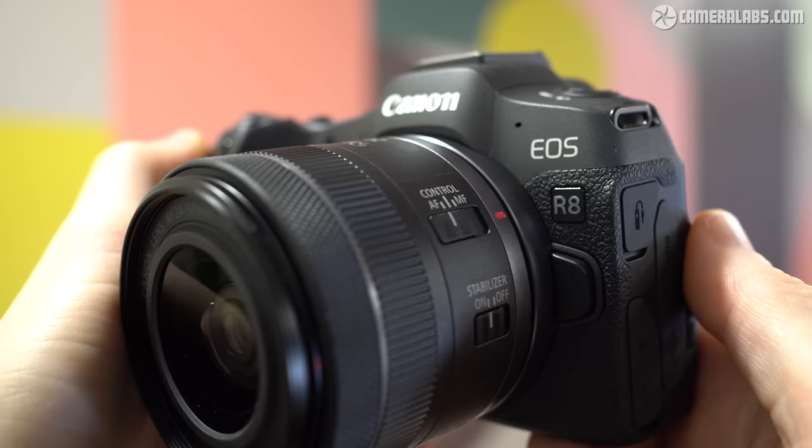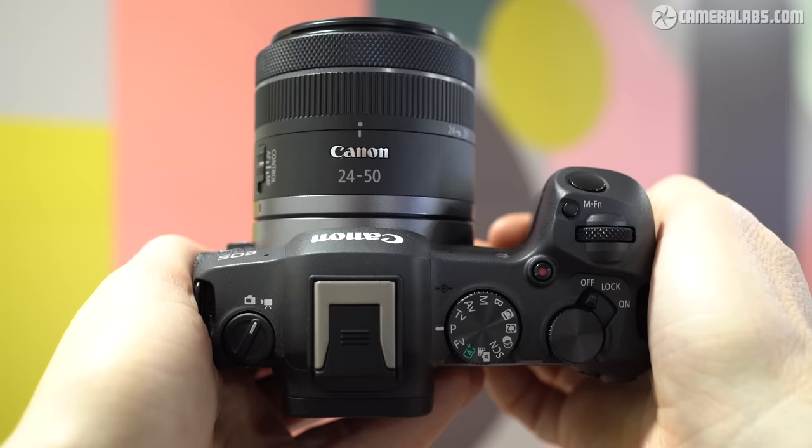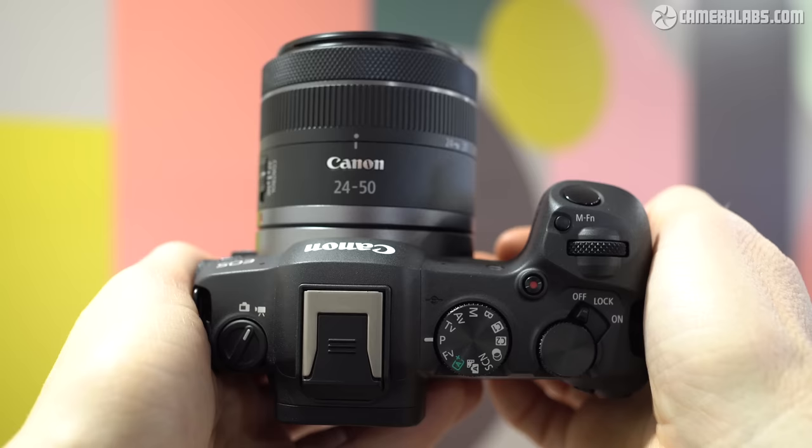I'm Gordon from Camera Labs and this is my review of the Canon EOS R8, a compact full-frame mirrorless camera aimed at anyone upgrading from the EOS R and RP or perhaps an older DSLR like the 6D or maybe an APS-C model. Announced in February 2023 and costing around $1,500 or £1,700 for the body alone, the EOS R8 becomes the most affordable, not to mention the lightest new model in Canon's full-frame range, positioned below the R6 II and above the RP.